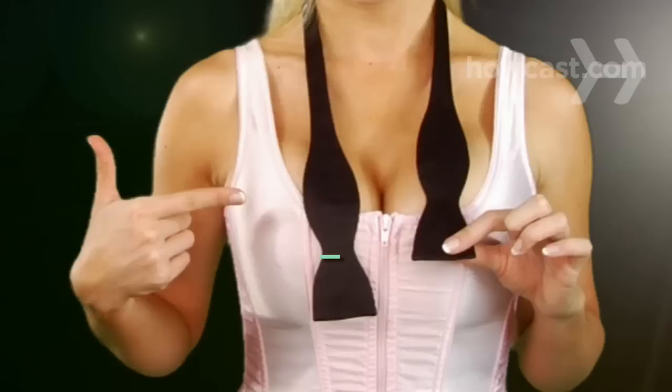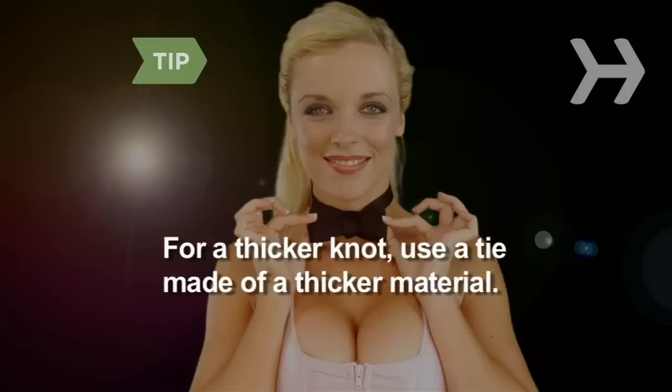Step 2: Drape the tie around your neck with one hourglass 1.5 inches lower than the other. Its narrow middle should be even with the bottom of the other hourglass. For a thicker knot, use a tie made of thicker material. Also, a tie made of a textured material will hold a knot better than one made from a smooth material.